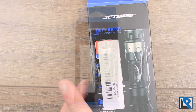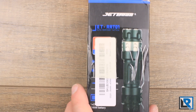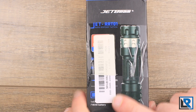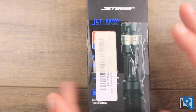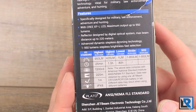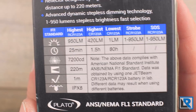Here is the packaging the light comes in. It's a pretty standard retail hanging box from JetBeam. Banggood has kindly put their label on here and some yellow packing tape. On the back there are all the statistics about the light, and I'll zoom in on the table so you can see it.